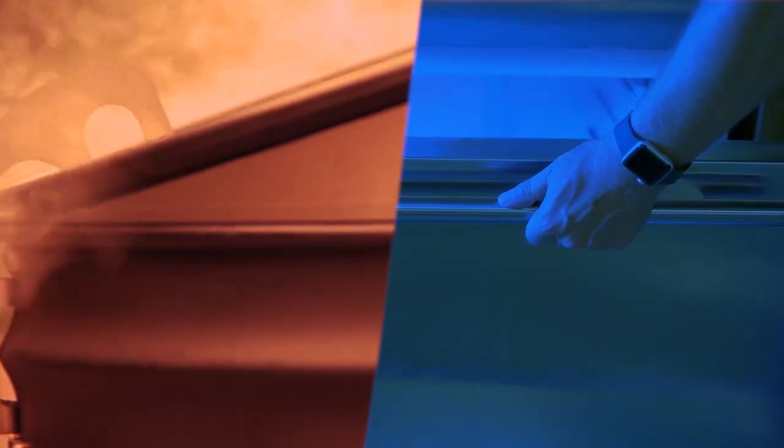Our hinges can be designed to fit a variety of weights, from tens of pounds to more than a hundred. Plus, with special material coatings, our hinges are resistant to extreme temperatures and last longer without as much wear and tear.